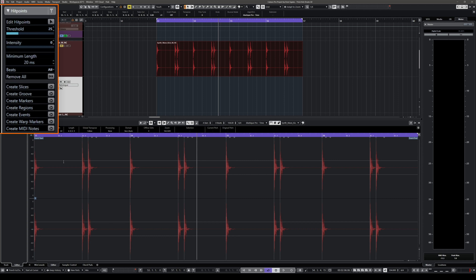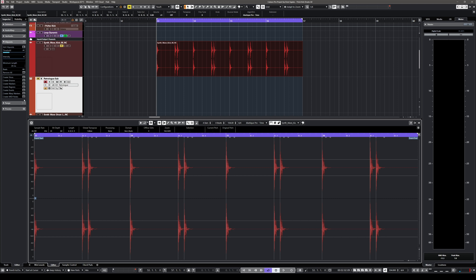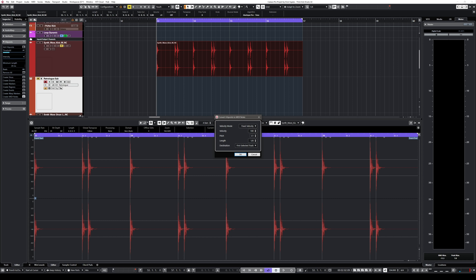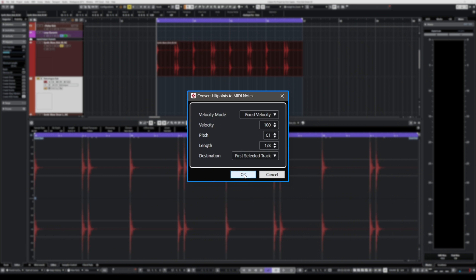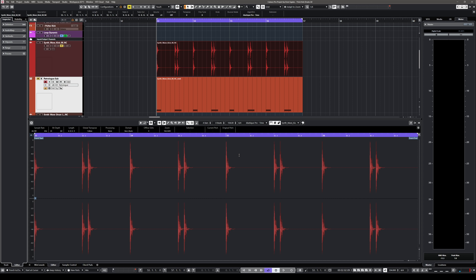Once the hit points are well-defined, I go ahead and create MIDI notes. I can select a velocity mode — fixed velocity or based on how loud each kick drum hit is. I'm going to use fixed velocity because I want the low end to be consistent. I'll keep the pitch at C1 and send this MIDI to the first selected track, which is my RetroLog, and now we have our notes ready to go.